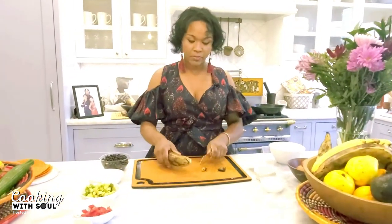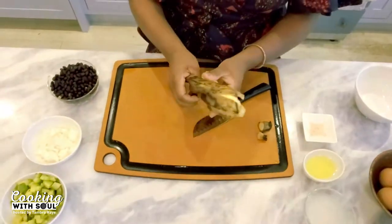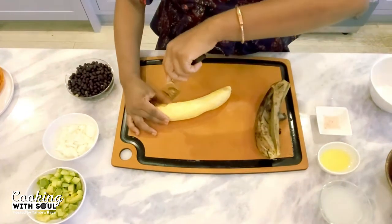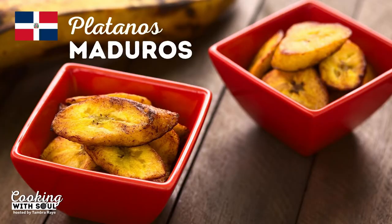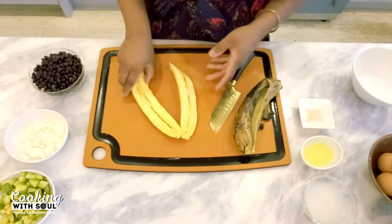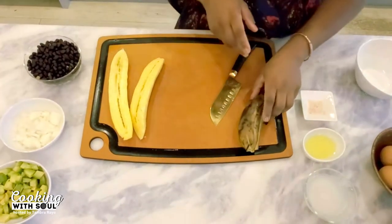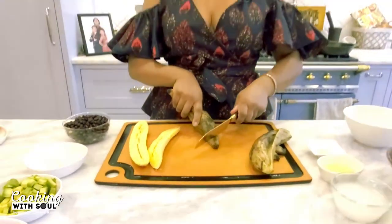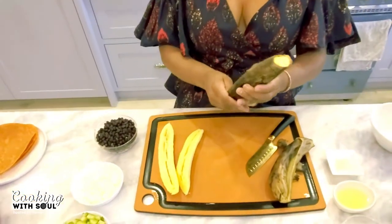First, we cut off the edges of our plantain, then cut down the middle and split — it makes it easy to peel off the skin. We like to get it as ripe as possible because it's sweeter. A favorite dish, plantanos maduros, we'd slice them and coat in cinnamon and spices and fry them. But in this case, we're going to add just a little bit of salt. We may want to cut up another plantain since we have hungry people waiting.